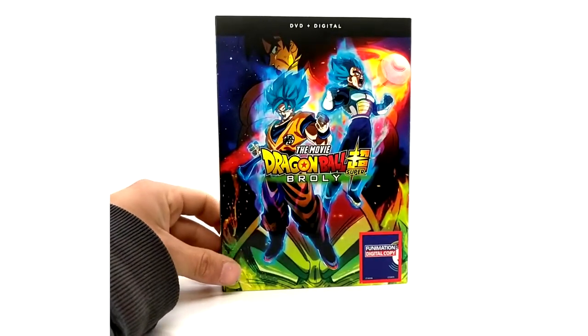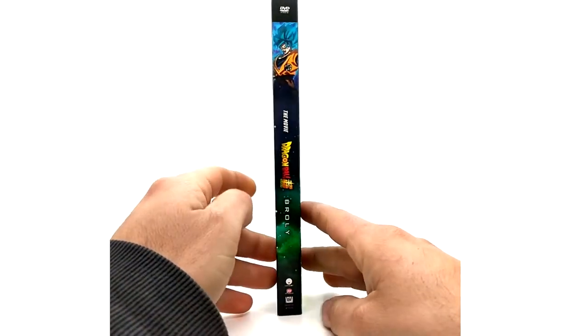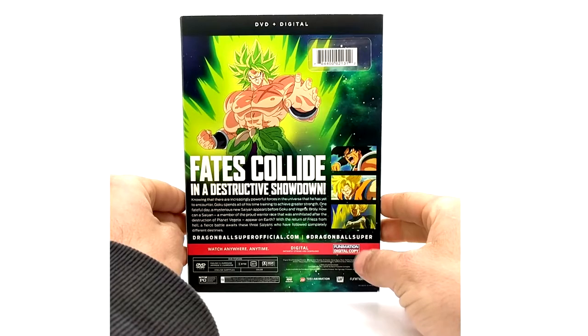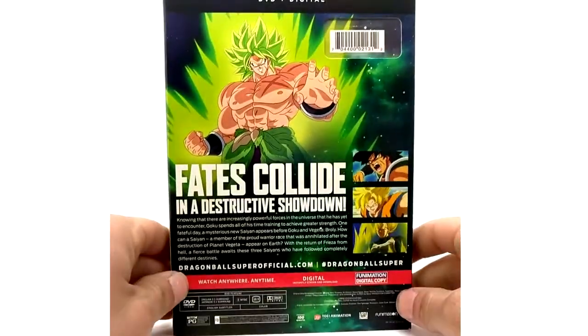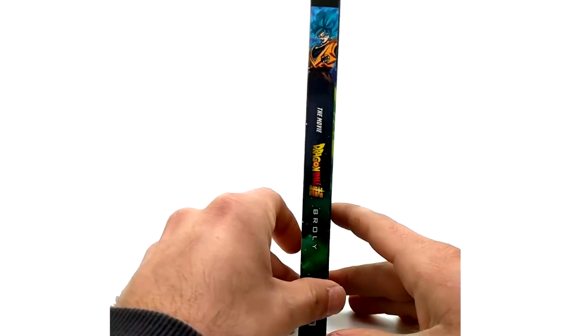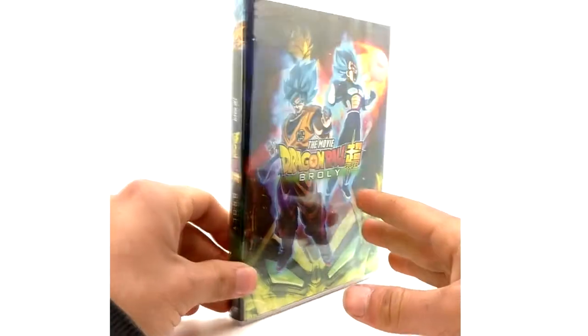Here is the DVD and digital version by Funimation. Nothing too special about it — it's just a DVD counterpart to the rest. Mine's sealed, so we will not be seeing the DVD inside or the code. This is 16 by 9, which is the default aspect ratio. That is the Broly DVD single — very simple, very cheap release.